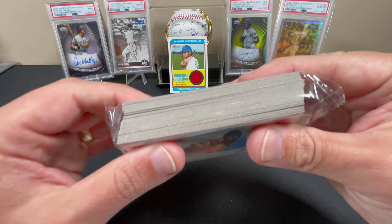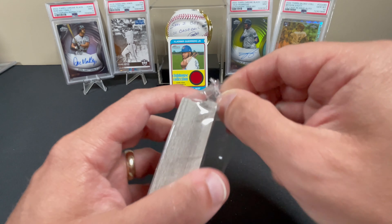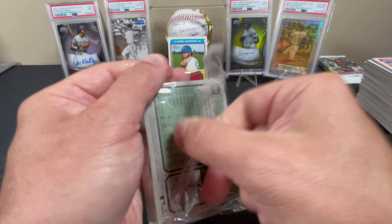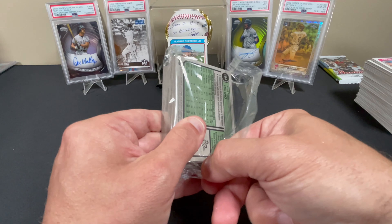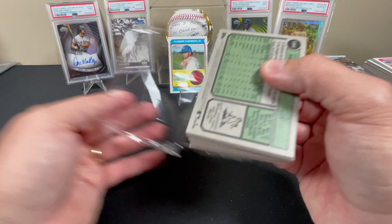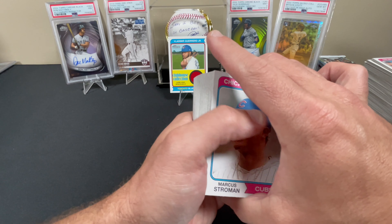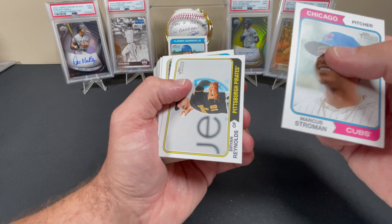Last box. Can we get something? See nothing from the side. The autographs in these you'll almost never be able to pick out from the side. The chrome and the Clubhouse Collections you can pick all of them out easily, but the autographs just sneak up on you.